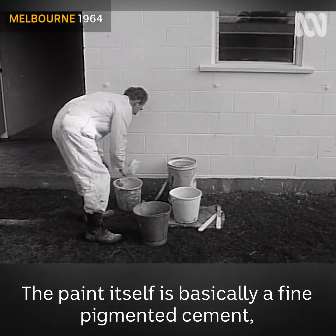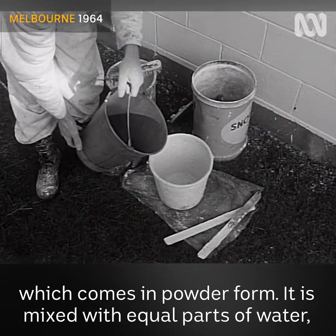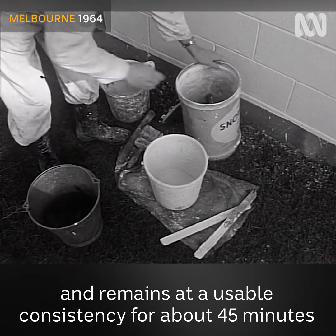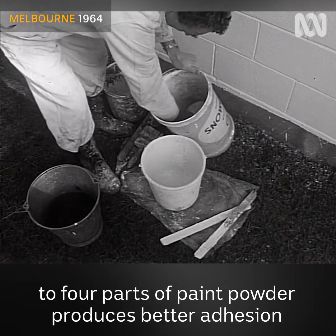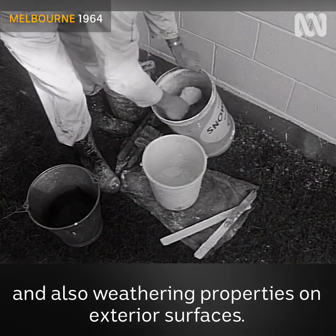The paint itself is basically a fine pigmented cement which comes in powder form. It is mixed with equal parts of water and remains at a usable consistency for about 45 minutes after mixing. The addition of one part of clean fine sand to four parts of paint powder produces better adhesion and also weathering properties on exterior surfaces.